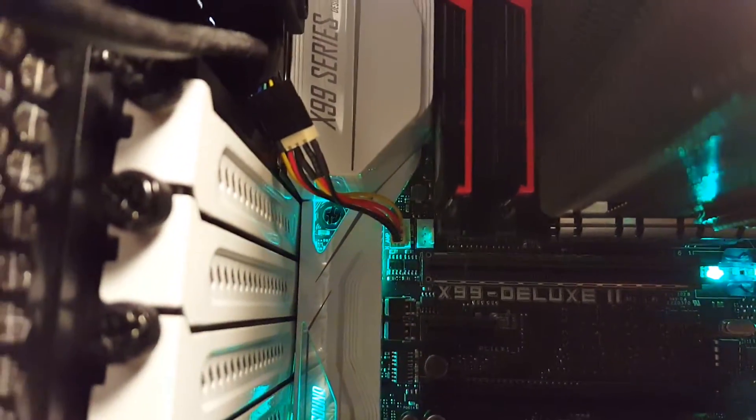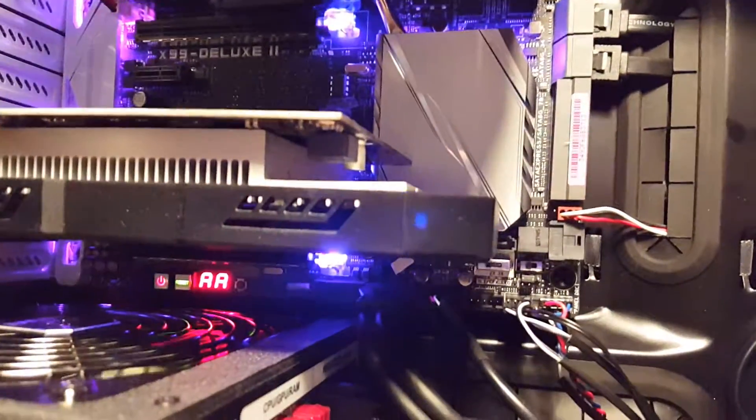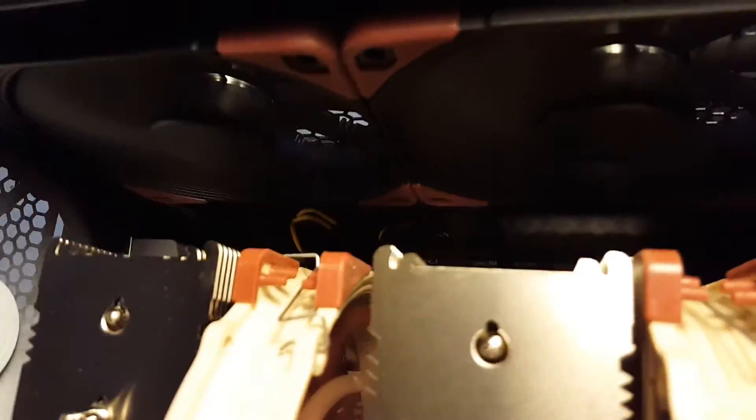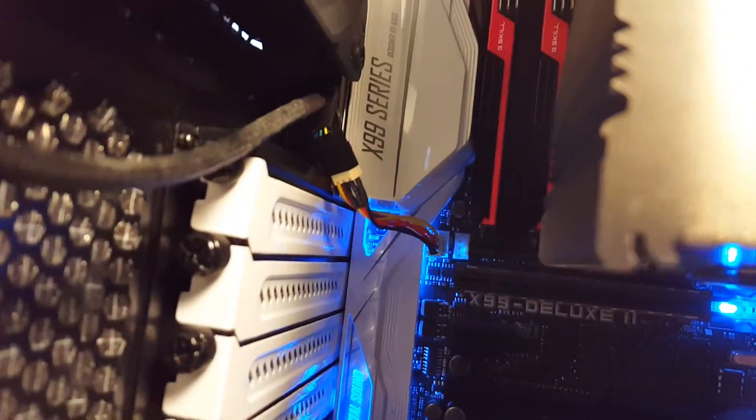Maybe eventually I'll get four-pin fan splitters for the top two fans. Right now they're running in DC mode, which basically means they get less power and spin slower. PWM is what I'd need to get for better control.